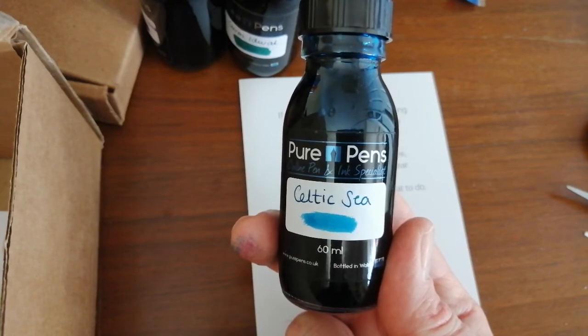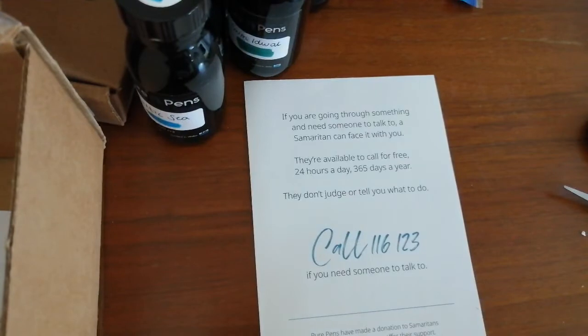So there we go — first of what will probably be several pen and ink mail videos this week, as I clean through my pens. Thanks very much for watching. Stay tuned for the other pen mail videos because there are a few other things I need to go through, and I will be doing pen reviews and ink reviews of all these things in due course. Thanks very much for watching and I'll see you next time. Bye!